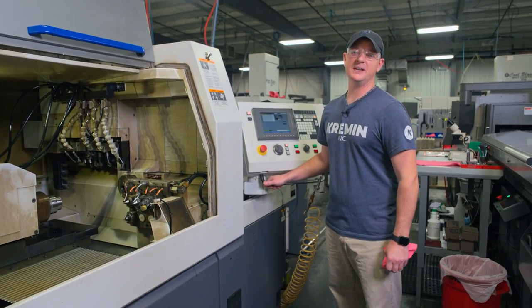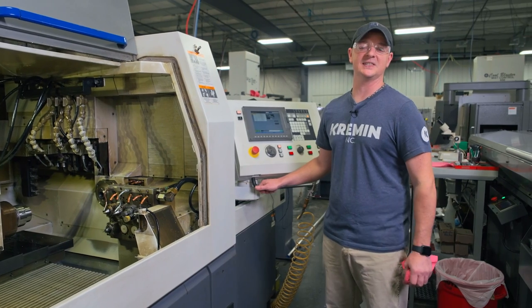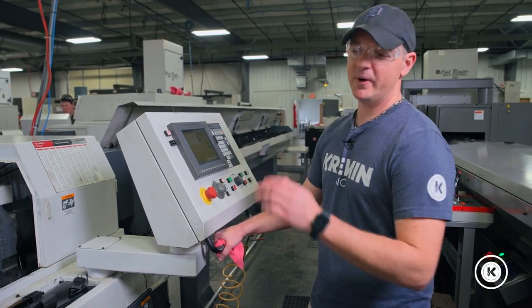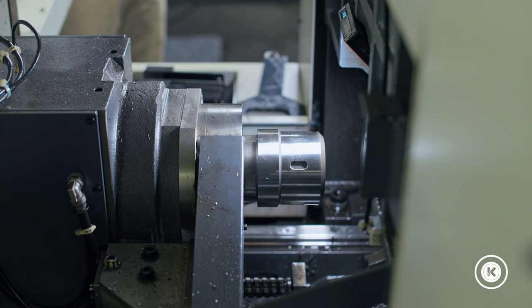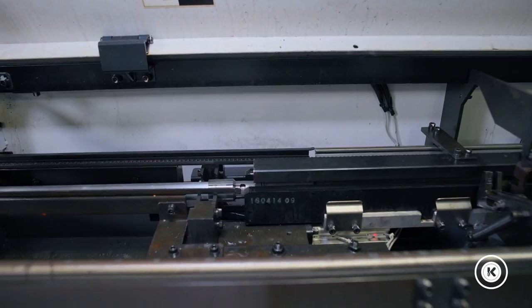Hey, welcome back. I'm Lance from Kremen, and today we're going to switch out a collet and guide bushing on a Citizen Swiss lathe. From the last video we have our program loaded and our bar loader set. Now we are going to start into the main spindle and setting the collet and the guide bushing because the size of material got smaller from what we were running.